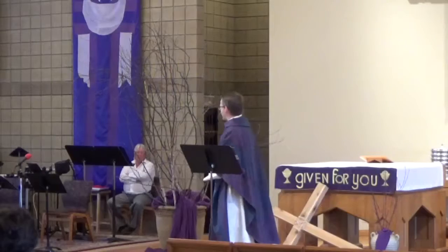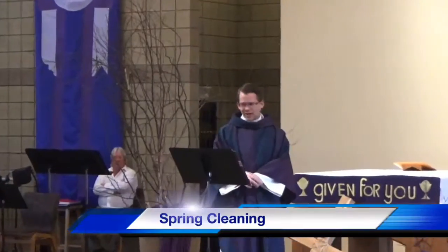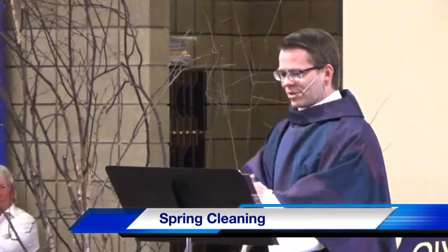With my aunt coming to visit this weekend, I knew that it was time to do some spring cleaning. So I thought I would look online for some spring cleaning tips, and instead what I found was an article by Kelly Head entitled 'Spring Cleaning a la Testosterone.'